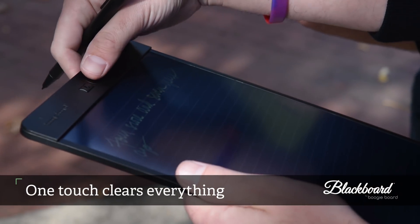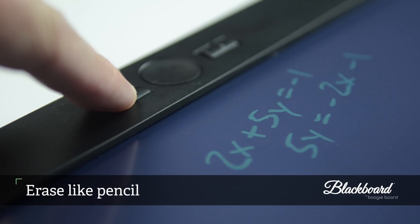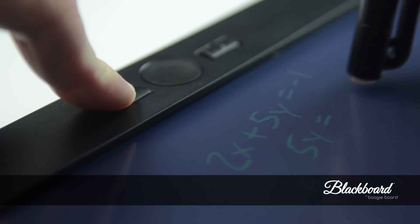A single touch of the clear button erases the entire writing surface. And Blackboard even offers precise control for a pencil-like erasing experience using exact erase technology. Blackboard goes beyond paper.